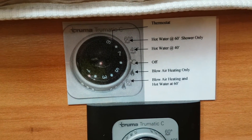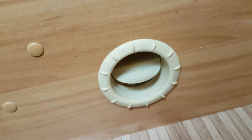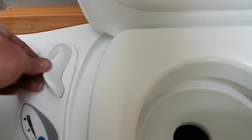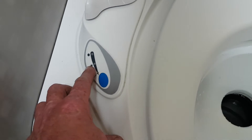Someone has left a wee explanation card up here as well, which is handy. You can open and close your vents for your heating as you want the heat to come out in different areas.